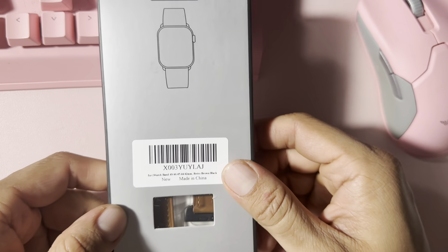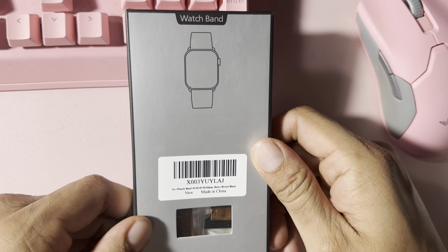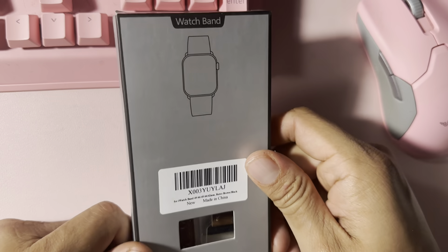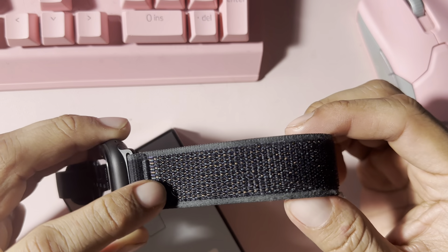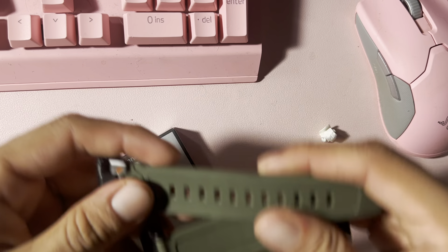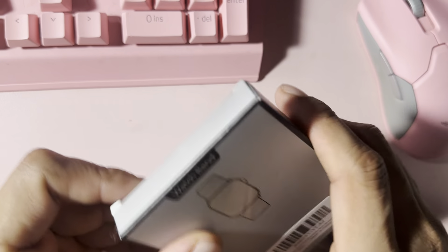What is up guys — you can see the packaging right here. We have an Apple Watch Ultra 2 leather band unboxing. I wanted to switch it up; as you guys know, I'm rocking the trail loop band in all black, I have a resin strap in green, and now I wanted to get a classy leather-looking one.